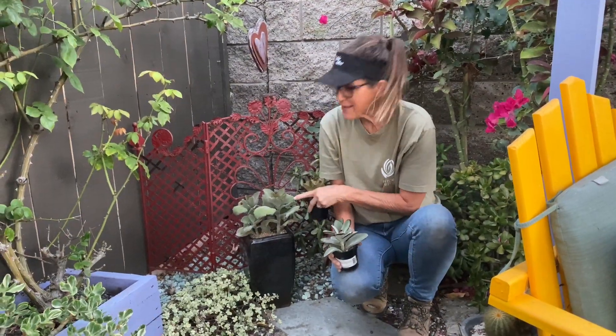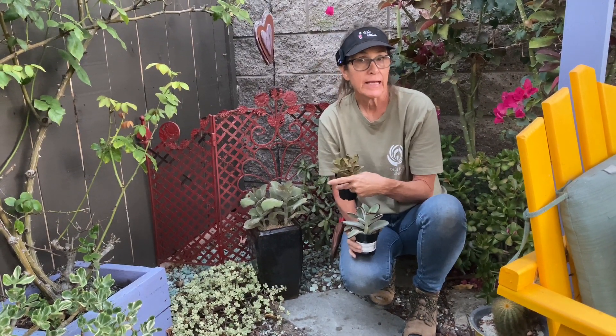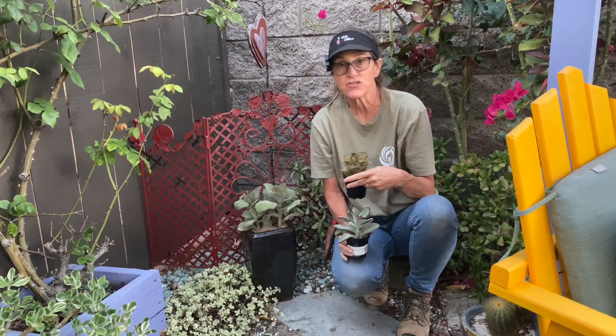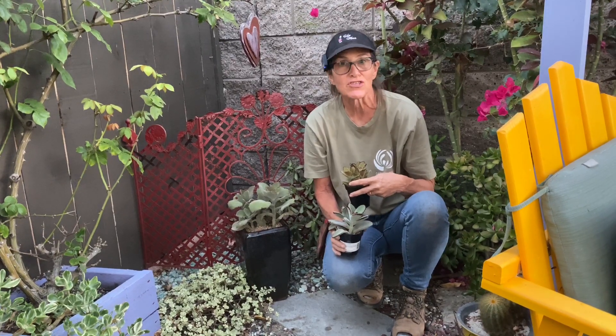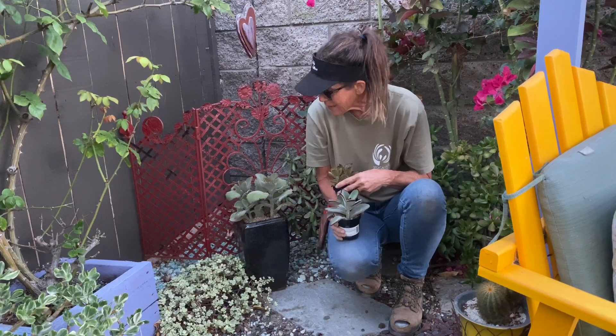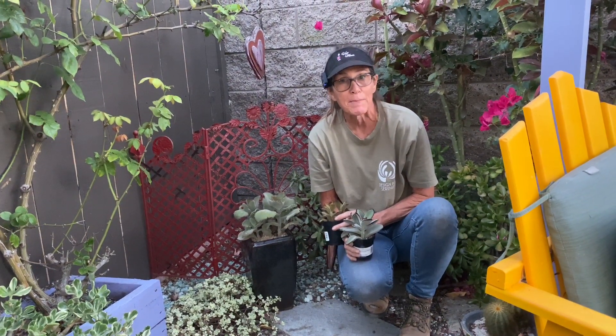This is a plant that prefers partial shade in the hotter areas. It can do full sun along the coast, but this area in my garden gets partial shade and dappled sun and I think it is just going to be extremely happy. I'm going to be able to control the size of the plant by putting it in a pot here as well.